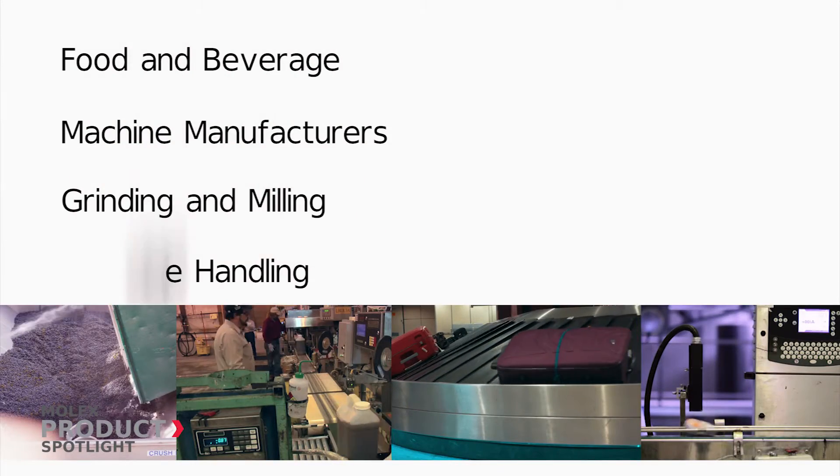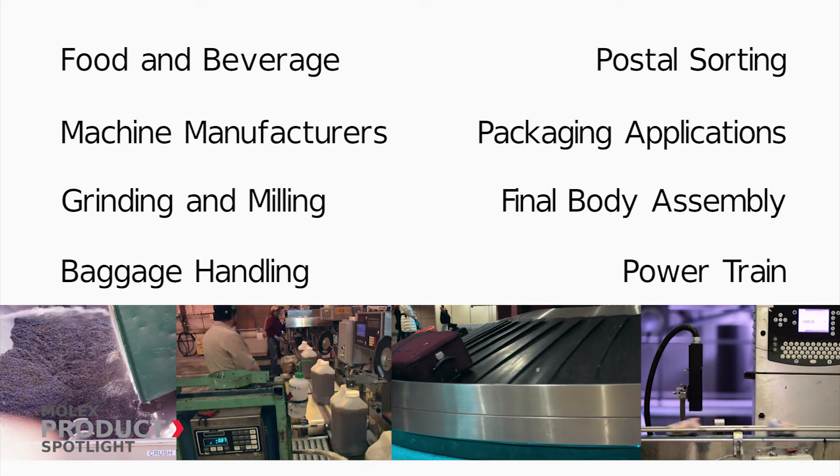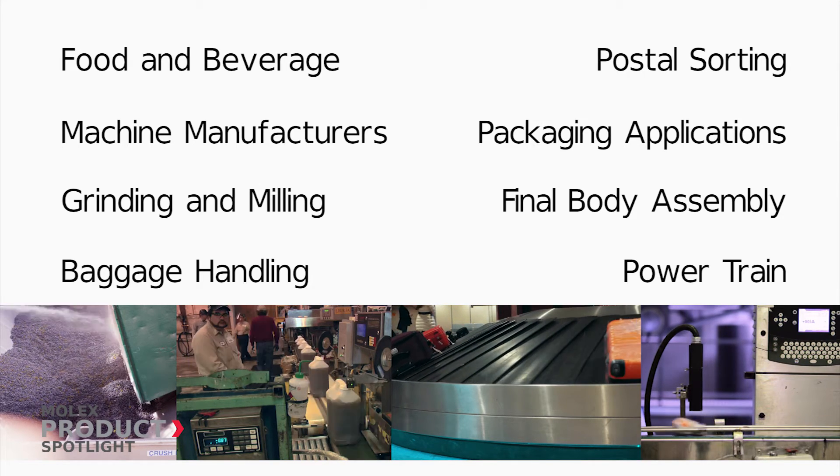Ideal for industrial manufacturing and process environments such as food and beverage, CNC machine, conveying and sorting.